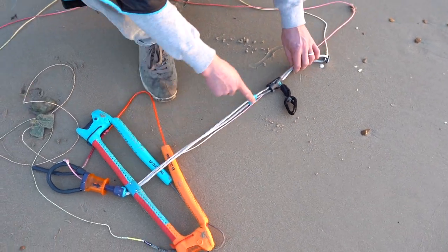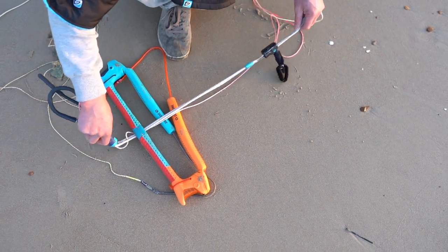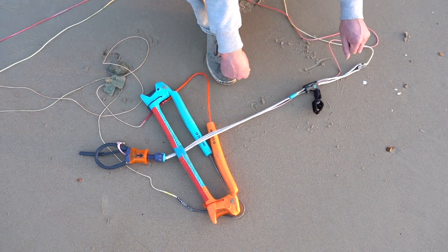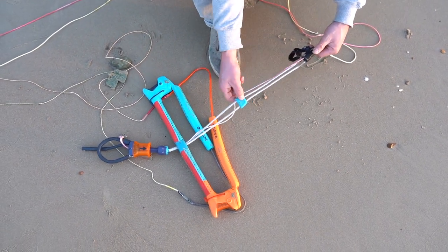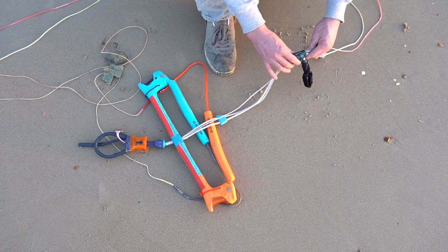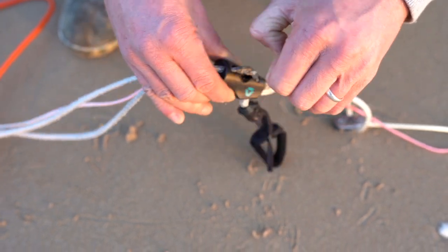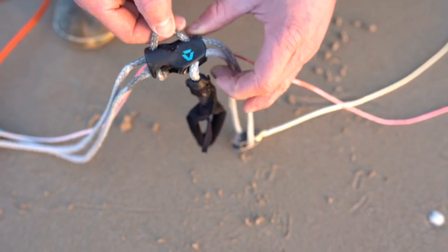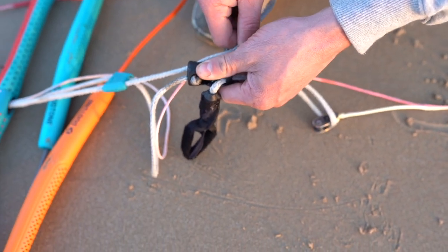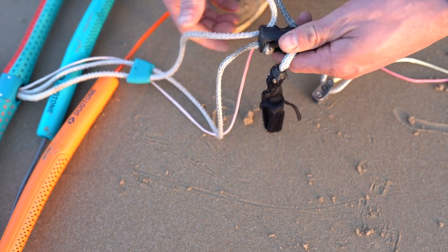The next adjustment on the Duotone Trust Bar is how to quickly and easily change the length of the depower throw on the centre lines. This is really useful if you're a smaller rider or you want to change the bar so you don't have as much depower throw immediately available. To do this you simply go up to the cleat in the centre line and unfasten the line on the opposite side to the depower strap, and if you want to shorten your centre line depower throw you pull it out and take up the slack above the cleat.